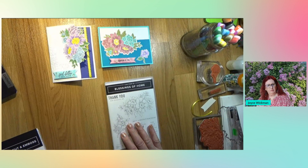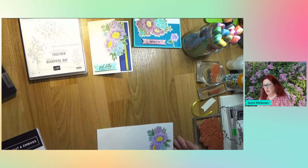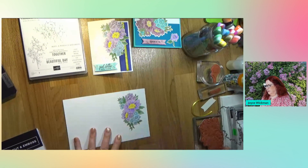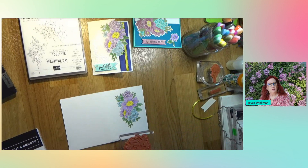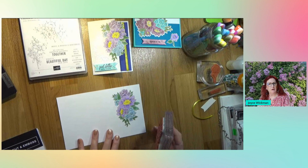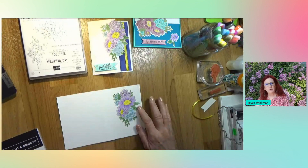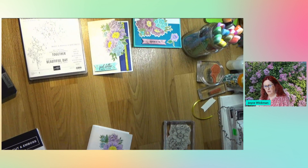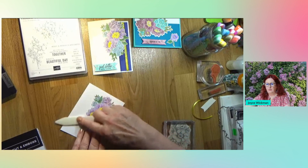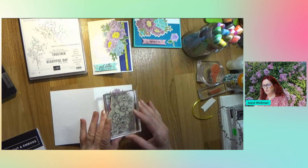Our base is your typical eight and a half by five and a half, scored at four and a quarter, and I used white. Then what I did next was I stamped the flowers in crumb cake, because I wanted a light edging, not a hard line. I've already done that to move this along. So I stamped it close to this edge - here's your fold right here. We're putting it closer to this edge because we're going to be cutting that edge.